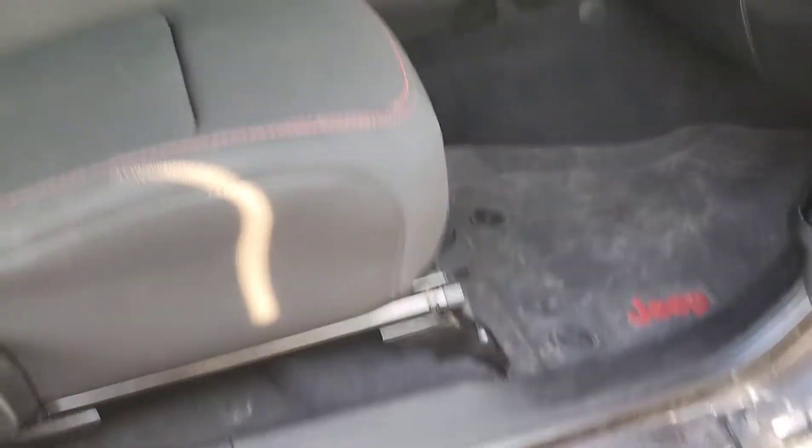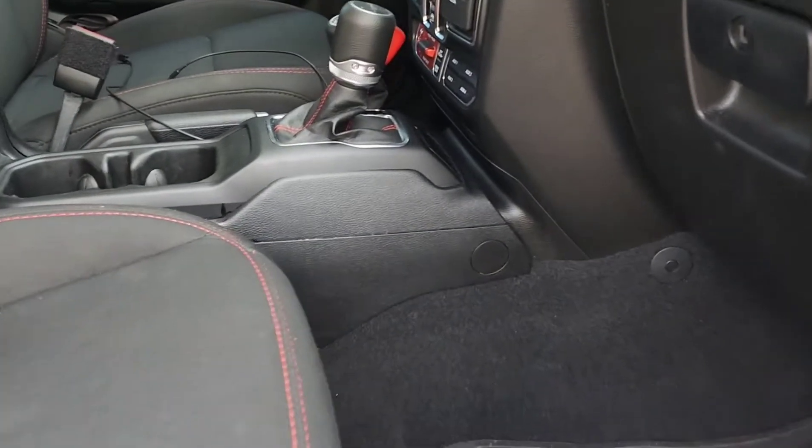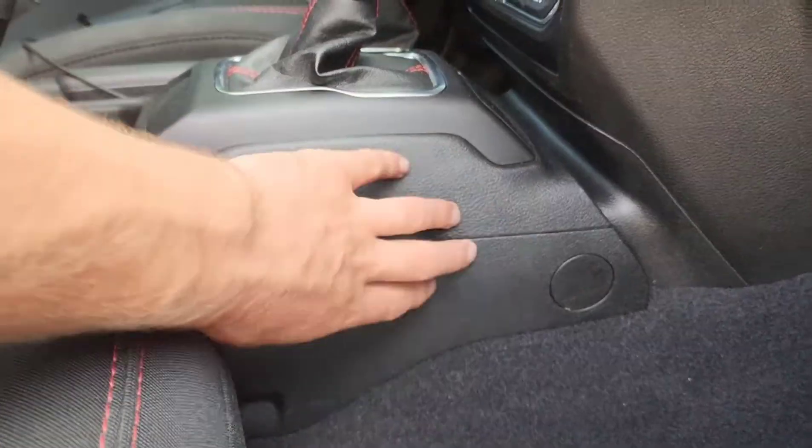Welcome back to Jeeps and Things. Today I'm going to show you how to install your CB radio with only one bolt. For this install, we're going to be putting the CB radio in the passenger foot well hugging the side of the center console.